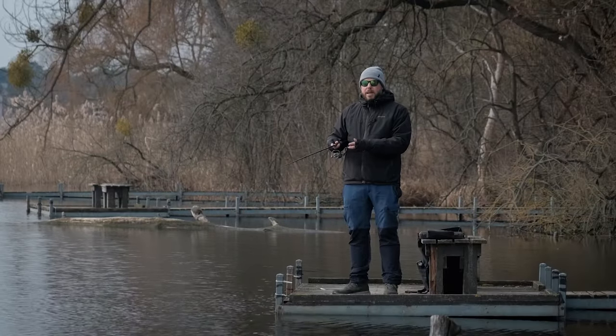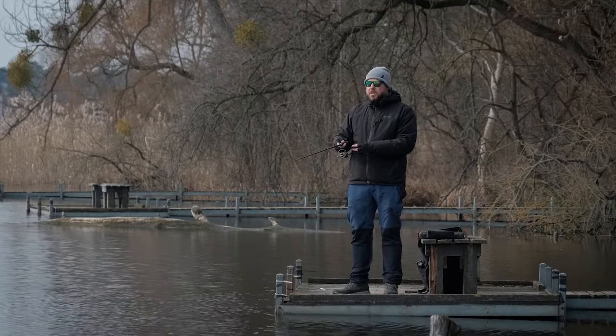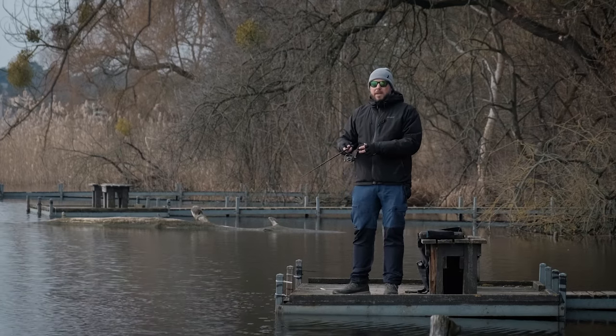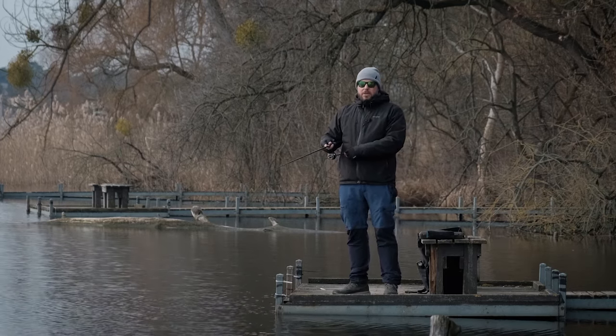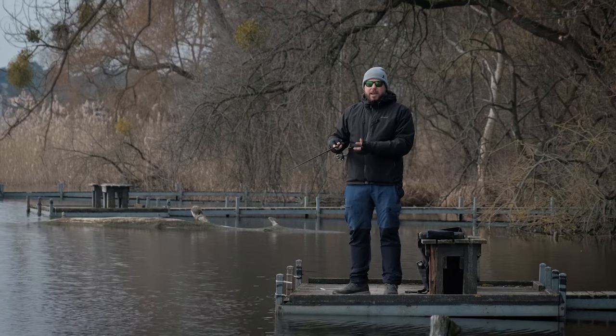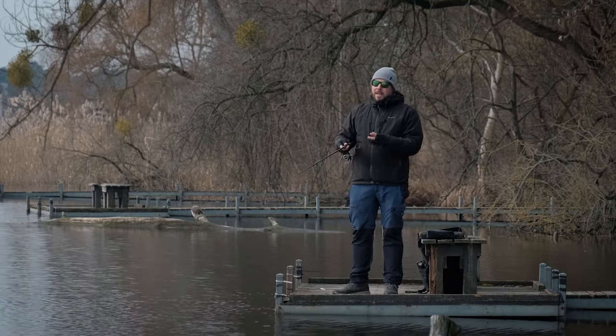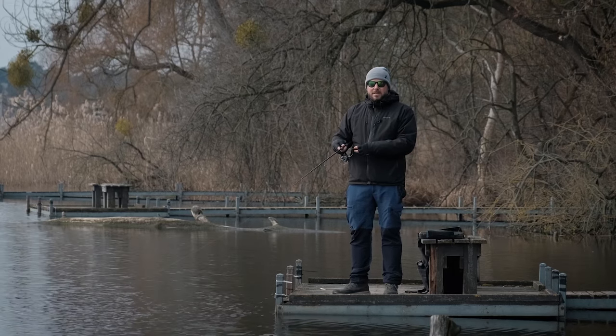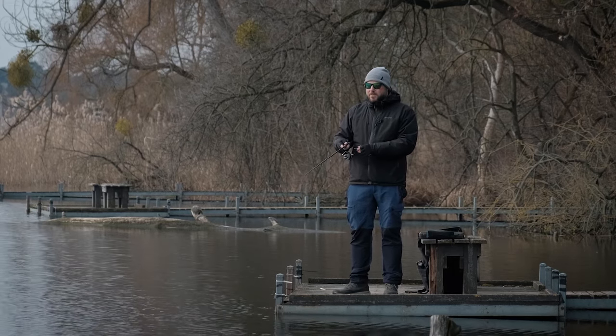But what is the Carolina rig about? I think you're asking that question right now. So I suggest let's have a sit for a moment so I can explain how to set up the rig itself and what kind of tackle you need to create a good rig for perch fishing, and in a minute we'll be back fishing for a nice spring perch. Let's quickly go through some elements and basic tackle that you need to tie up a good Carolina rig.